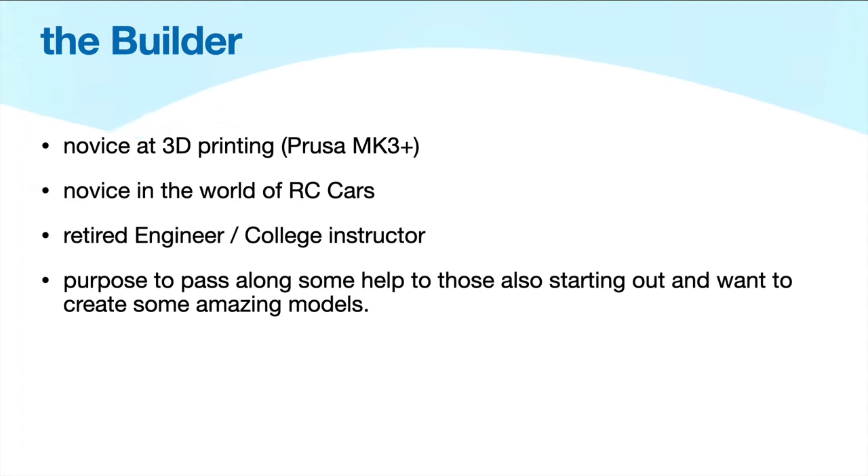I'm a relative novice. I've only had my Prusa MK3 for a little under 6 months, and I hadn't been involved in RC cars before. But I'm retired now, so I was looking for a challenging project to undertake. As an instructor, I have a sense of what types of challenges people run across when they try to print this type of stuff, so I thought I might pass some of this along.